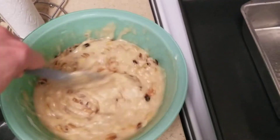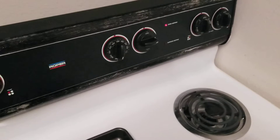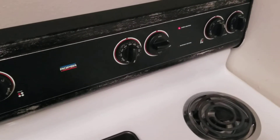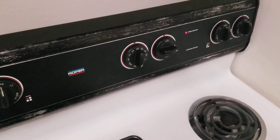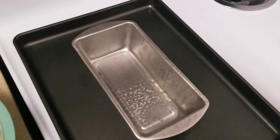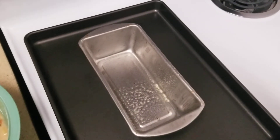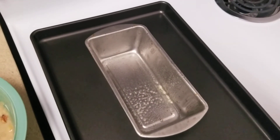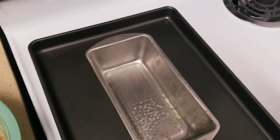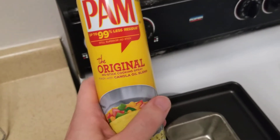For baking, the oven is currently preheating to 350 degrees and it's going to take about an hour to an hour and five minutes to bake. I have my loaf pan sitting on a cookie sheet. As far as greasing the loaf pan, I started with butter since that's what all the videos and forums recommended, but the butter didn't work out that well, so I switched to Pam non-stick cooking spray and that worked a lot better.